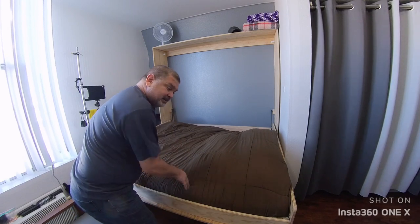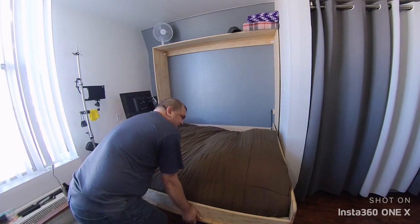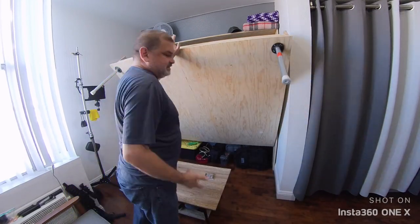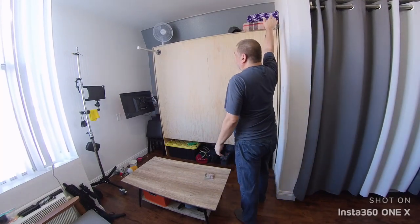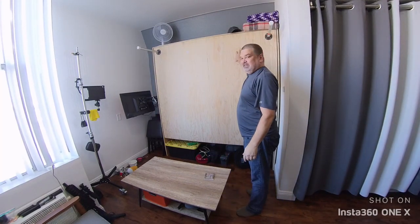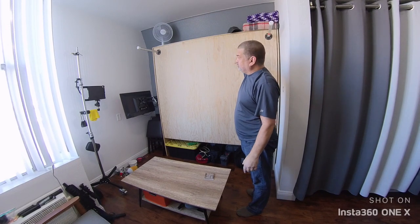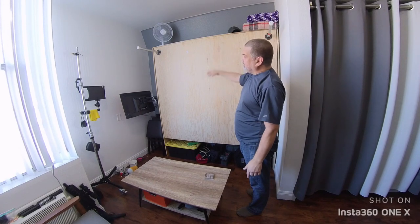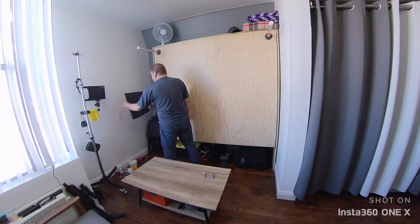Then I just lift it up. It is a little heavy at first, but once I get it up a few inches the struts take over. You can hear it kind of latch into place — it's not really a latch, it's just the struts pushing really hard at that point and holding it up. I have a stopper in the back that prevents it from going too far in. Then I just move my TV back.